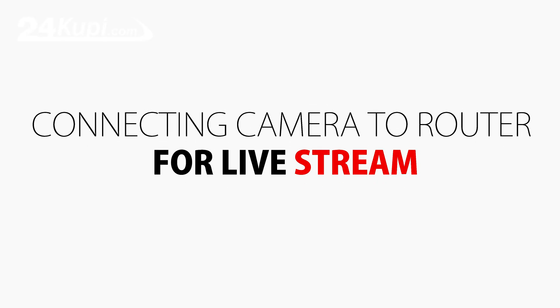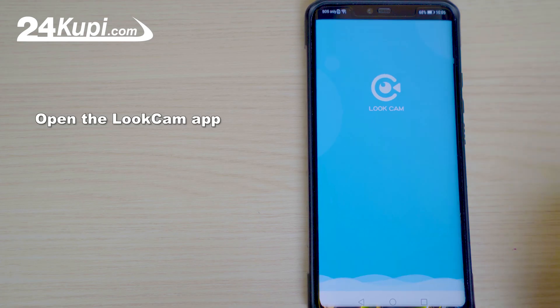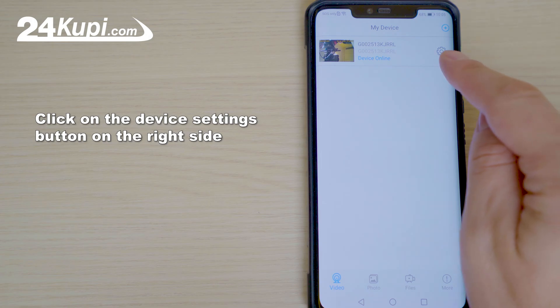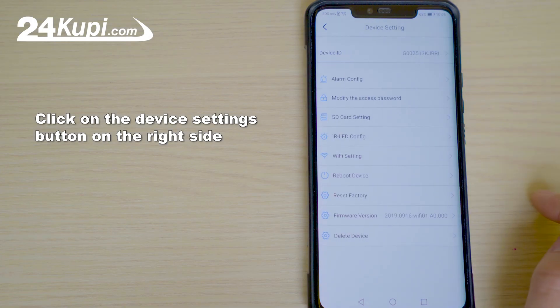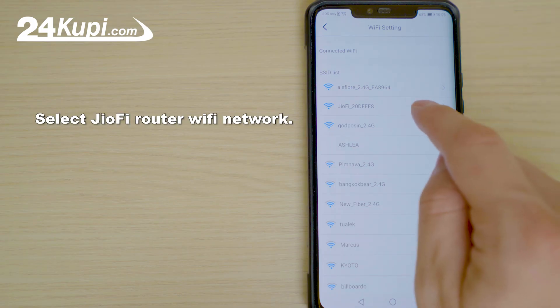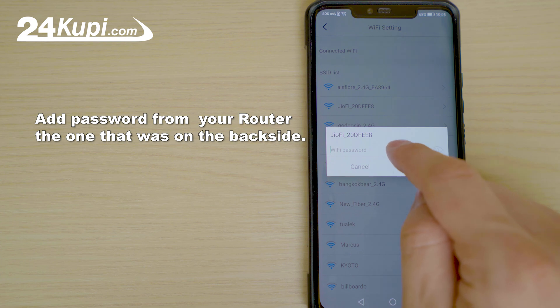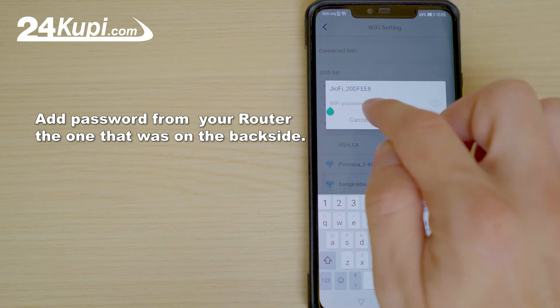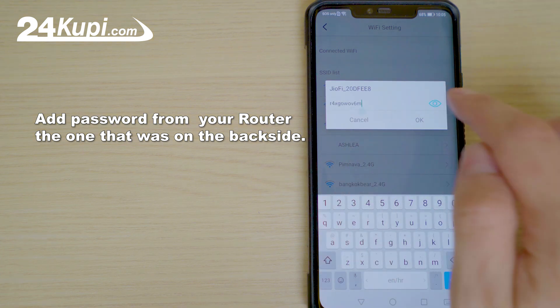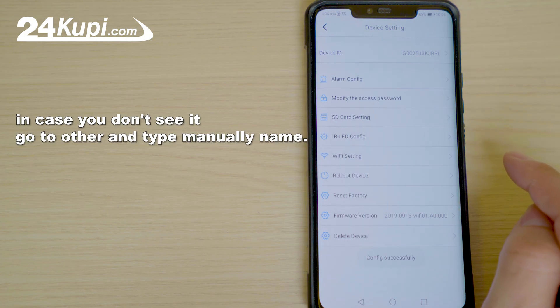Connecting camera to router for live stream. Open the LookCam app and click on the device settings button on the right side. Go to Wi-Fi settings and select the GeoFi router Wi-Fi network. Add the password from your router — the one that was on the back side. Click OK. In case you don't see it, go to Other and type the name manually.